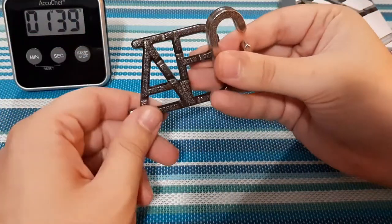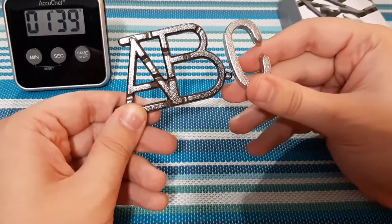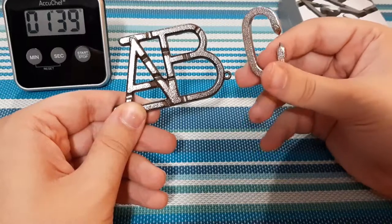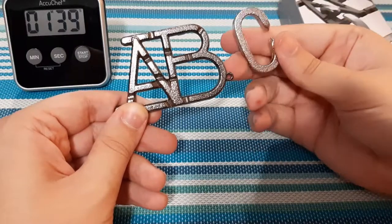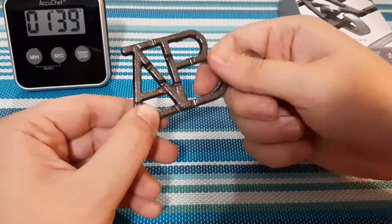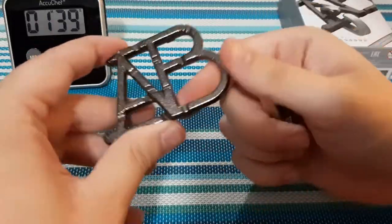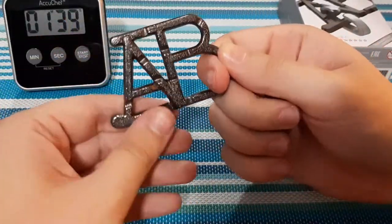Let's stop the timer — it's one minute and 39 seconds that it took me to complete this puzzle. Like I said, it is a level one, which is pretty cool. It didn't take too long. It's a fairly simple puzzle but still a lot of fun, and I'm assuming some people might struggle with it, but you just focus.